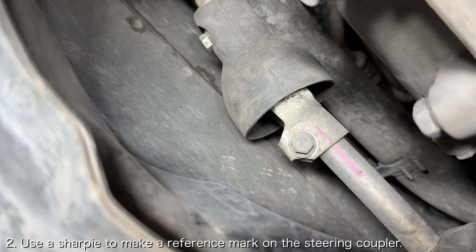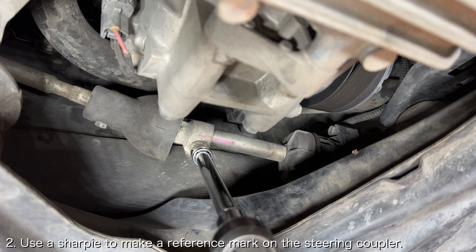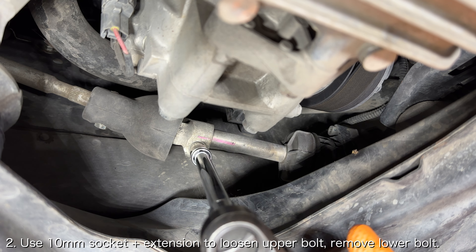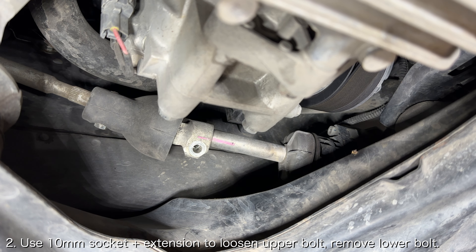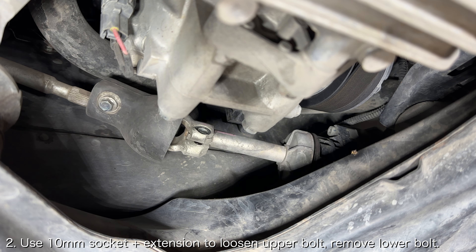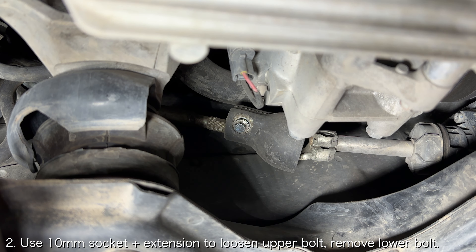Use a sharpie and make a reference mark along the lower steering joint onto the steering rack shaft. This will be used to ensure that the steering rack is aligned to the steering wheel later. These bolts are located at different angles, so you may need to turn the wheel in order to rotate the shaft.